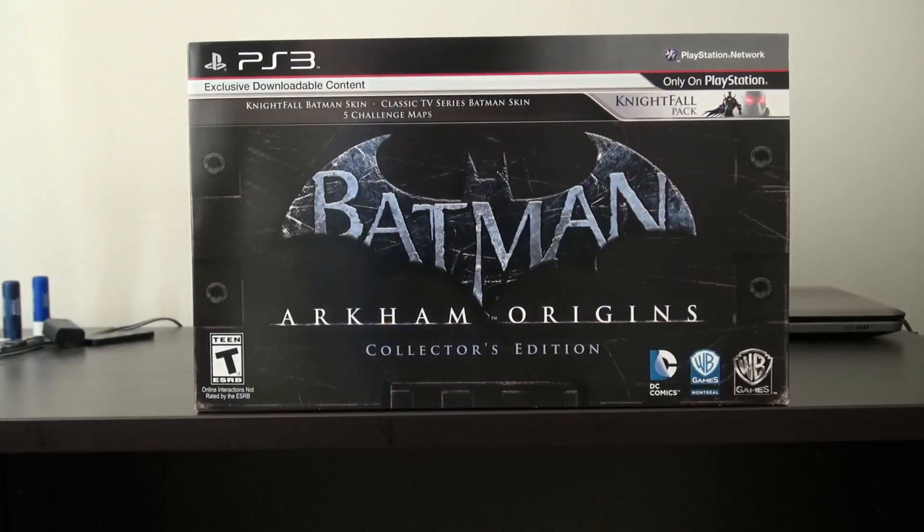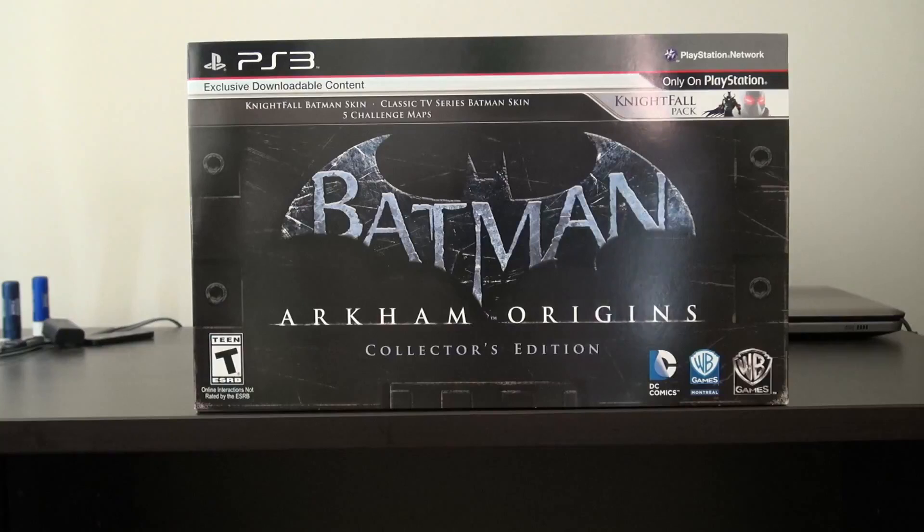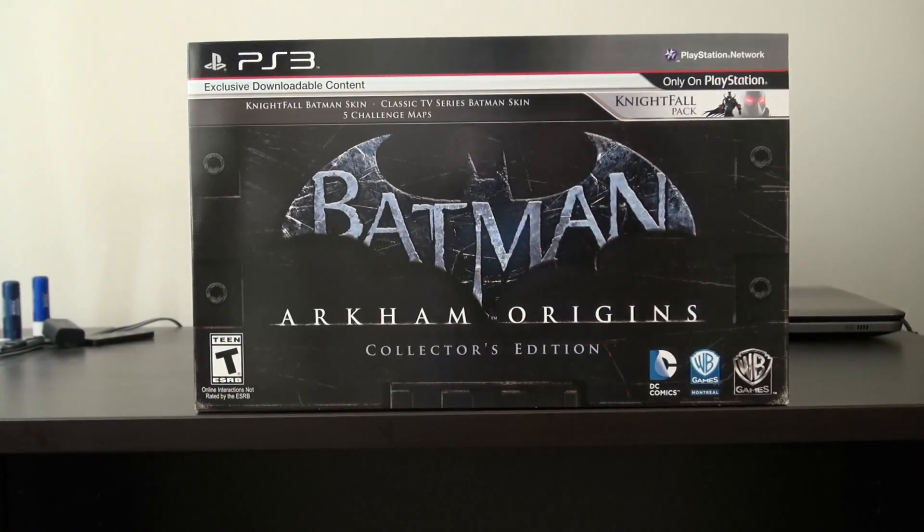Like, comment, subscribe. What's going on guys, it's Dan here and welcome to the game unboxing. Today is October 25th and today we are unboxing Batman: Arkham Origins collector's edition on PlayStation 3. Oh yes, big release today, and I'm lucky that I actually got it off today, so normally you wouldn't have probably seen this till later tonight or even tomorrow.